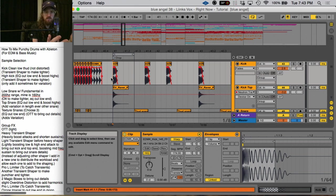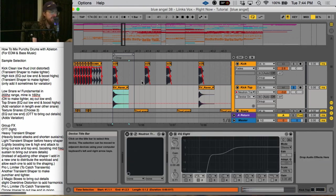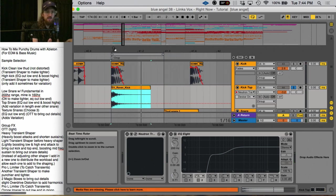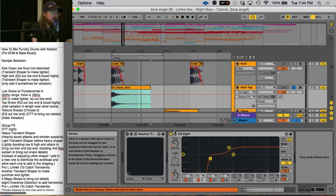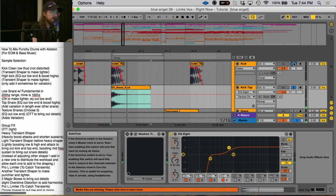Now that I had a kick with a nice low punch to it, I did want another kick that had a little bit more texture. So I found this kick — it's more of a stomp and the low end on it is not good at all, but I'm not concerned about the low end; I'm just listening to the high end. I added an EQ8 and cut out everything below 200 Hz, and then boosted the highs above 735 Hz — so the highs and the mids. Here's just the low kick, and now together.